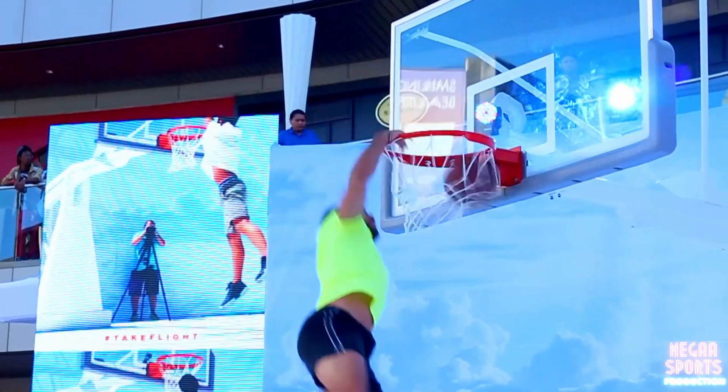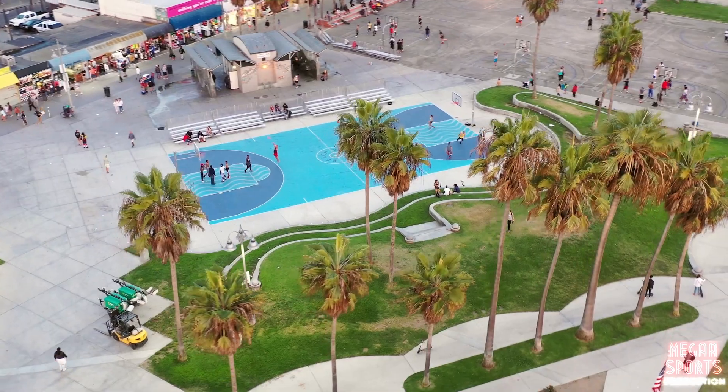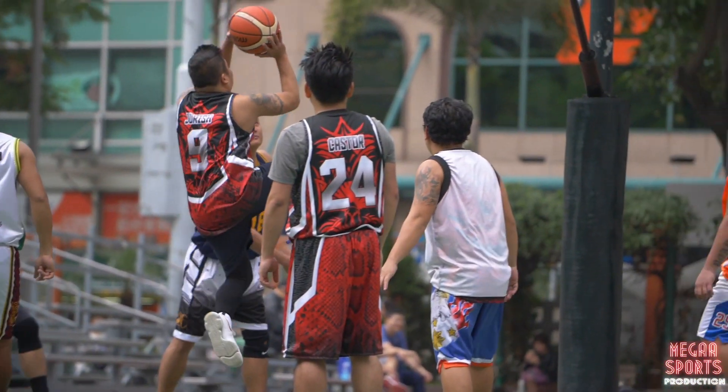Basketball consists of many elements of football, soccer, and hockey. Today basketball has become an international sport that has brought people together from all cultural backgrounds.